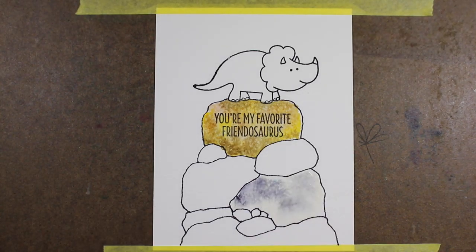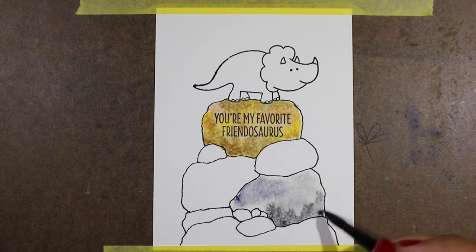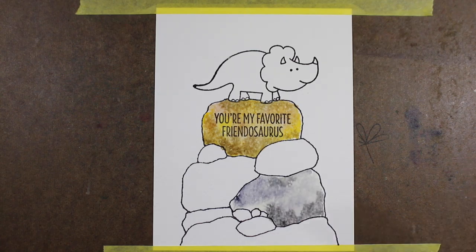If you make each one look different they're going to look like a pile of different rocks, which is really fun. So I'm doing some with yellows, some with browns, some with both colors, and I love just playing around with it and watching the color move on this paper.